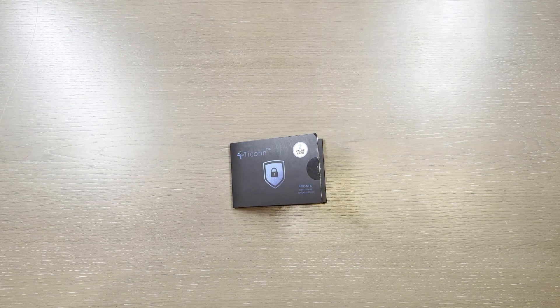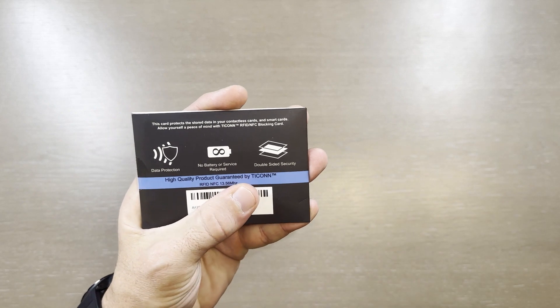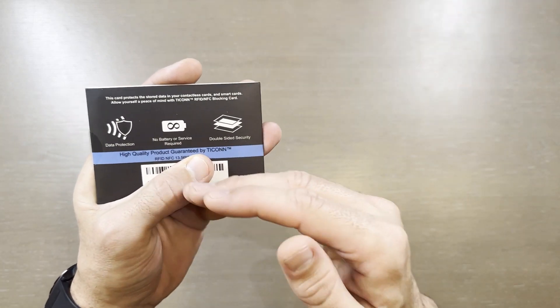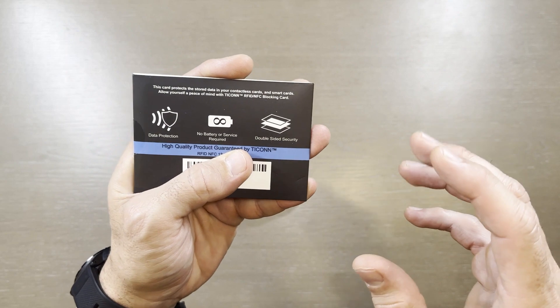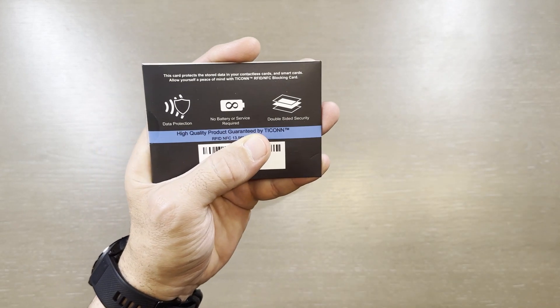This is Paulie's Product Reviews and today I have the TECON RFID and NFC blocking cards. This is a two-pack. Basically you can use these in two different locations — you only need one card on either side of the credential that you're trying to secure, to basically block that signal that comes through. It offers data protection with no battery or service, and it's double-sided security.